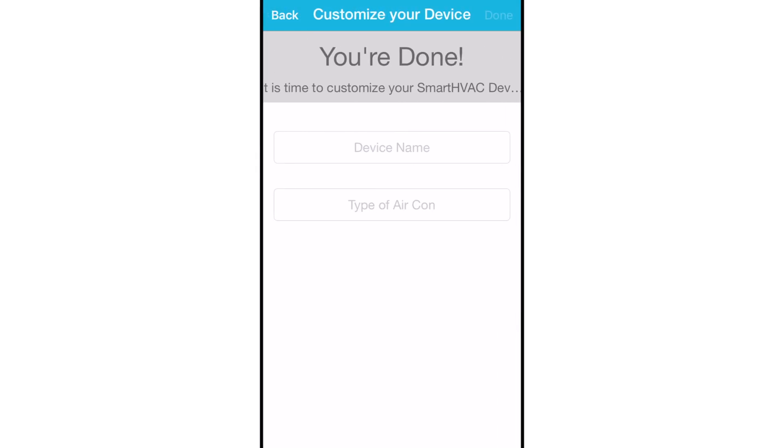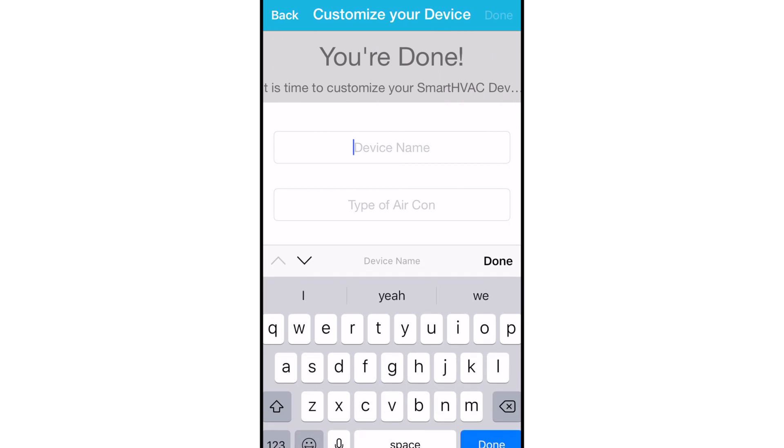You can then customize your device with the name of your choice, like bedroom, living room, office, etc.